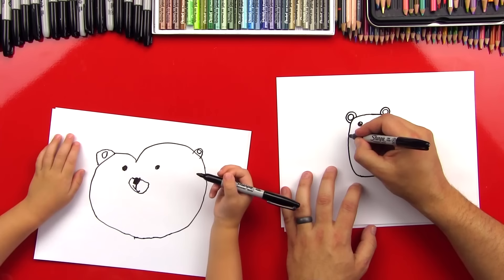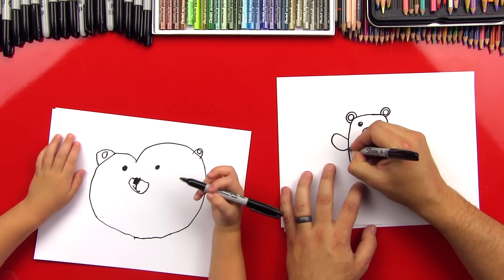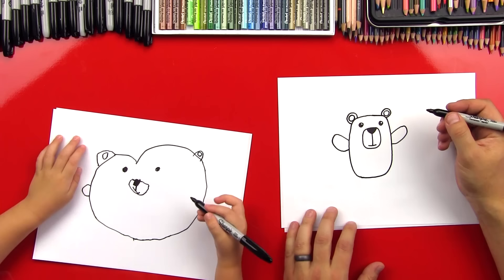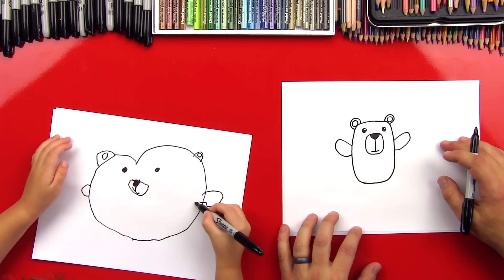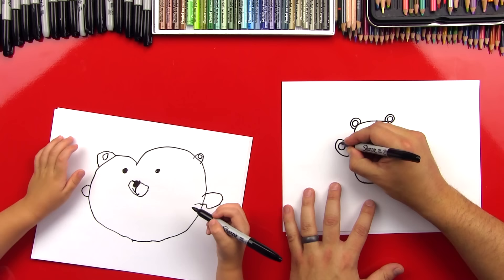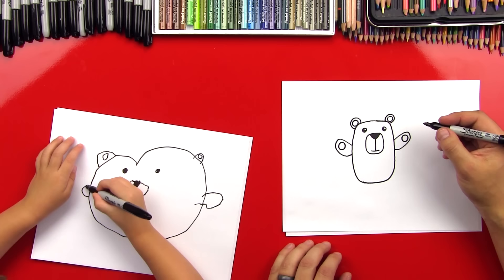Now let's do his arms. We're going to do a U shape that comes over here on this side — a little U shape. Good. And then let's do a U shape on this side too. Kind of looks like an owl. Now we can draw his paws. Let's draw a little circle inside of that for his paw, and then a little circle inside of this one too. Good. One and over there. Nice.